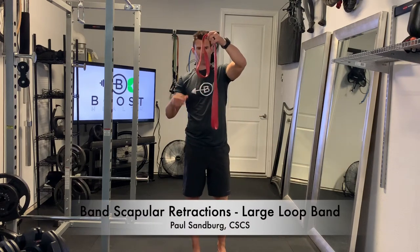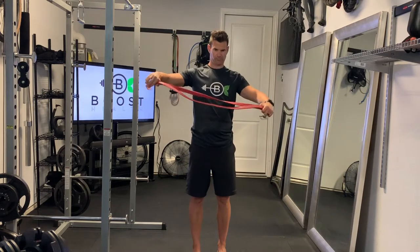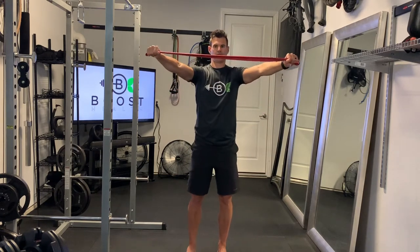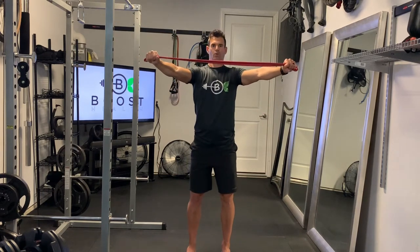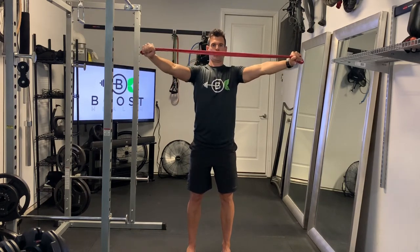These are band scapular retractions. We're using this large loop heavy-duty resistance band here, and it's a pretty simple movement. We're just grabbing the ends of the loop, and we're going to pull out with straight arms right across the upper chest here.